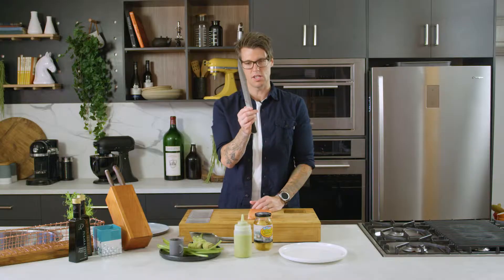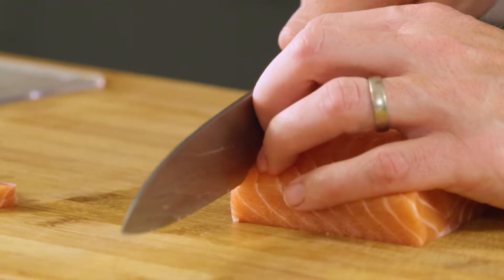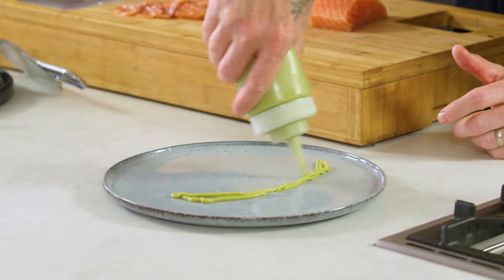I've got my sashimi knife — longer blade, bevel on one side. I'm cutting really thin slices, about two millimeters thin, of the salmon. Now for our avocado puree.